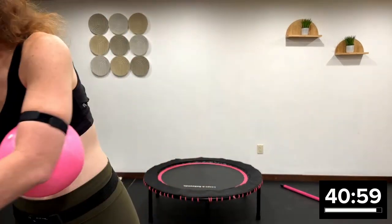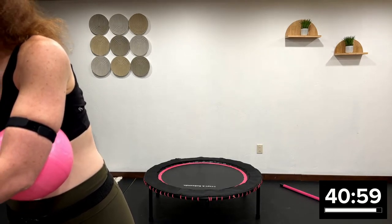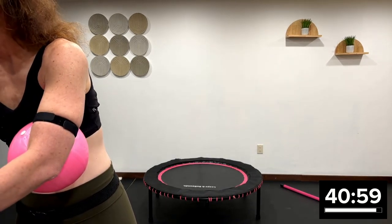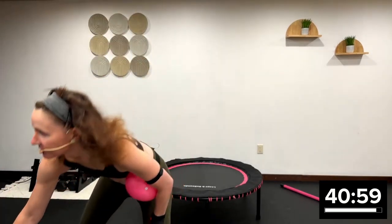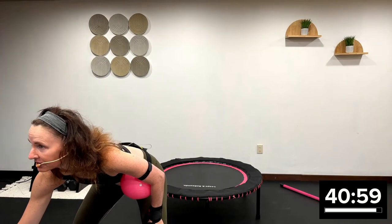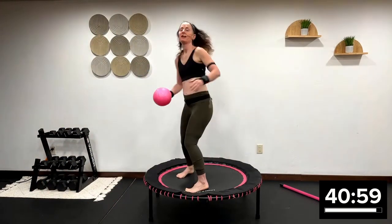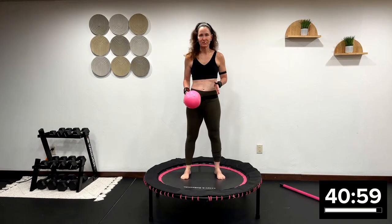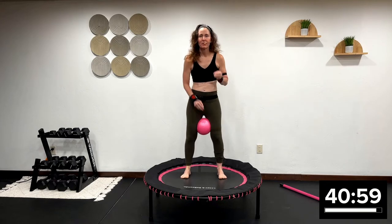Okay, it's 9:30. I'm going to start the timer. We always start with a beautiful warm-up. Have your light weights, your heavy weights, and your ball by your side. Welcome to this beautiful 40-minute start-to-finish rebounding boot camp.